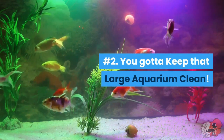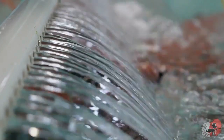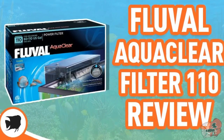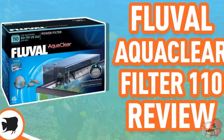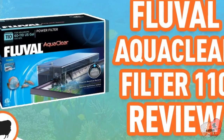Number two: you've got to keep that large aquarium clean, so you need an adequate filtration system. Notice I said adequate — if you have a 60-gallon tank, you don't need two hang-on-back filters, a sponge filter, an undergravel filter, and two Fluval FX6s under the cabinet. I've literally seen people with these types of setups. If you had a 60-gallon, you can actually get away with just two hang-on-back filters.